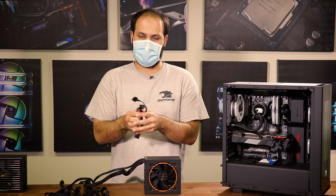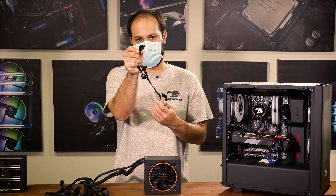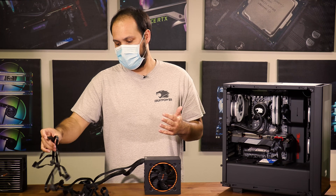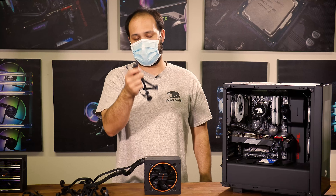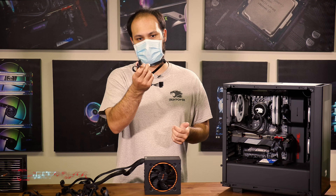You also have your accessory power cables, usually referred to as Molex — they're 4-pin and are used for fans, LEDs, and other extra stuff in the case. And you have your SATA or serial ATA power connectors, which are going to be used for hard drives, SSDs, and some newer peripherals like LED controllers.